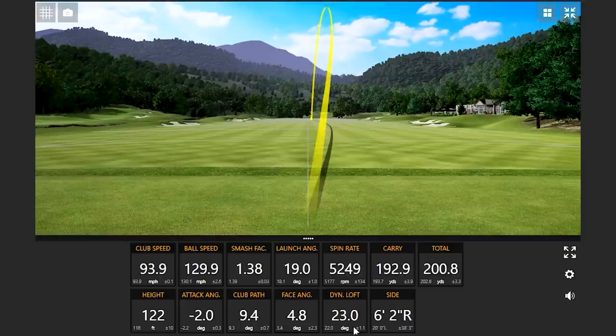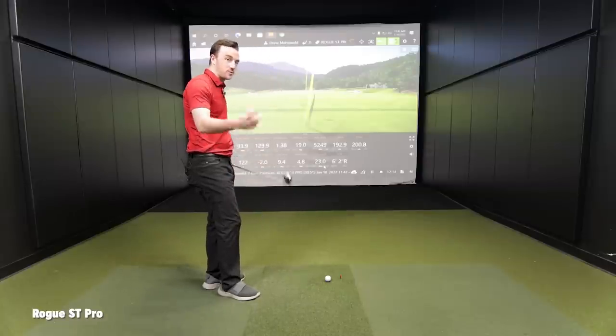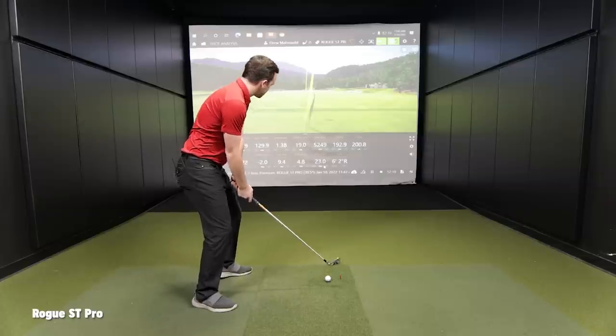There's a lot more forgiveness in that head than what you would originally think by picking it up off the shelf and looking at it. It looks a little bit smaller than the Apex 21, but I'm still really impressed with the consistency here.